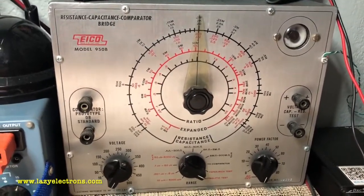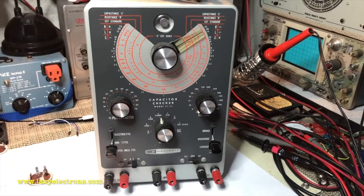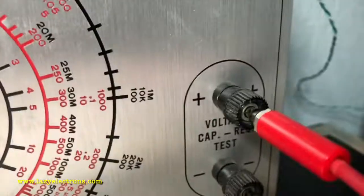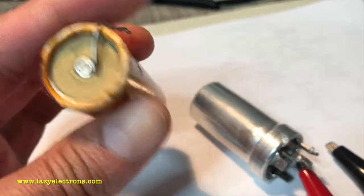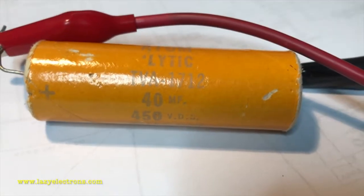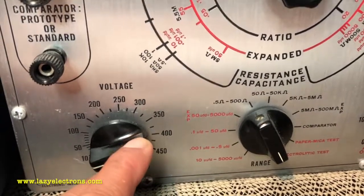Here I'm going to show how to reform a capacitor using one of these — the EICO 950, Sprague 205, 206, 207, or one of the vintage Heathkit models like the IT-11 or IT-21. Let's set up the EICO for the job: voltage to zero, range switch to electrolytic test, and power switch to on. You can leave the power factor at zero. Plug in the probes — plus and minus — and remember the polarity. Minus goes to the shield or minus terminal, positive goes to the positive section. This is a 450 volt 40 microfarad capacitor. We are all set to reform.